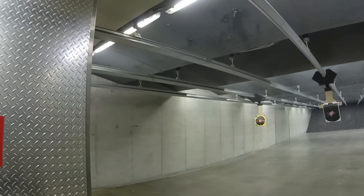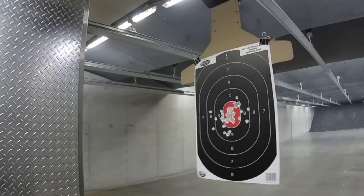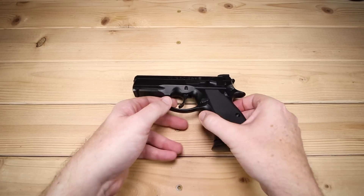The MSRP on the P01 Omega Black is $627, but I think you can generally find them around the $555 to $575 mark, perhaps a little bit less. You guys will have to shout out down below and let me know what deals you've found on this. Now let's jump in and take a look at the P01 Omega Black.